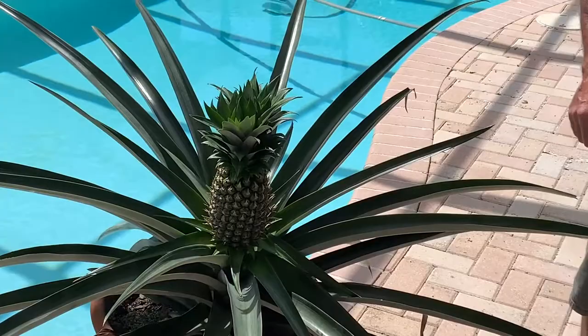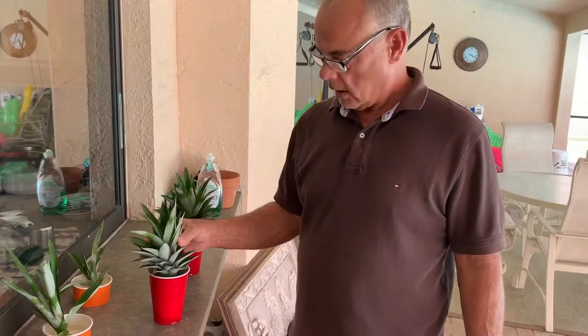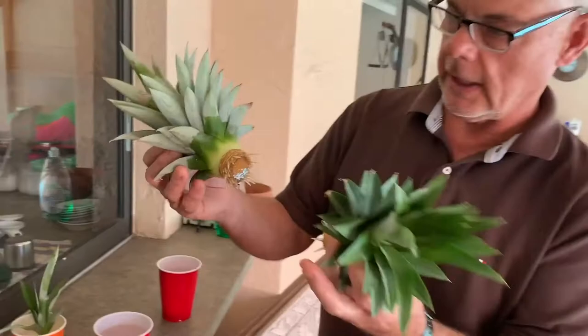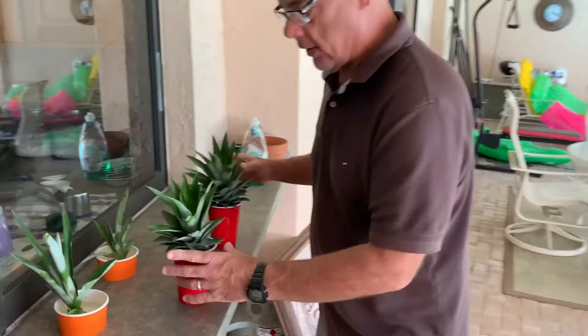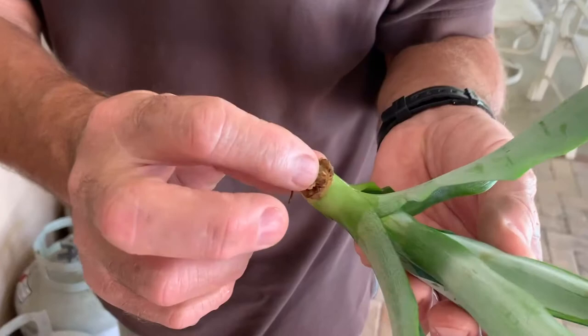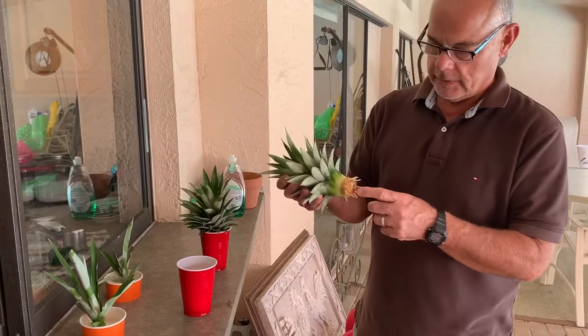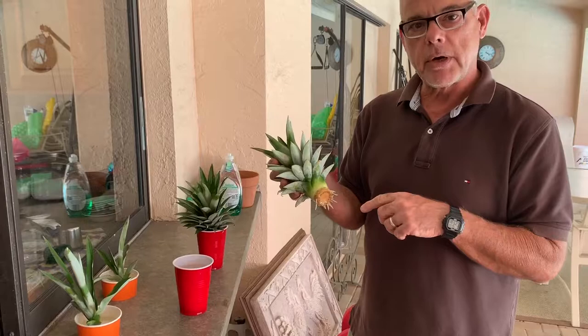These are both crowns that came off those pineapples. If you look closely, it's been two weeks and we're getting quite a bit of roots on them. These others haven't quite rooted yet — these were the suckers off the side of the plant. You can see some little roots coming out, but I wouldn't be too worried about getting a full root base because these plants propagate pretty easily from crowns, suckers, and from ratooning.